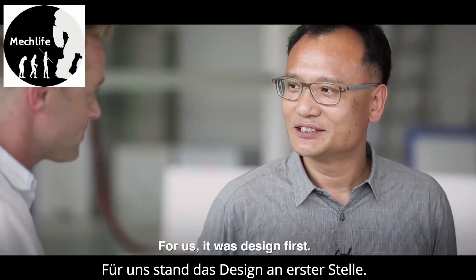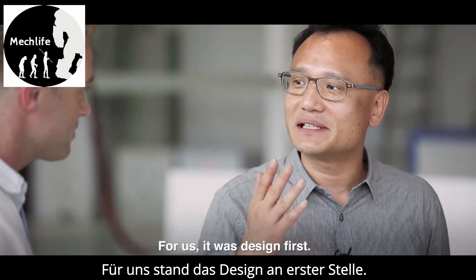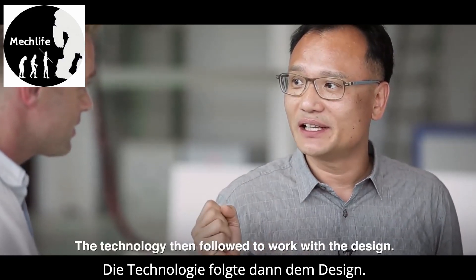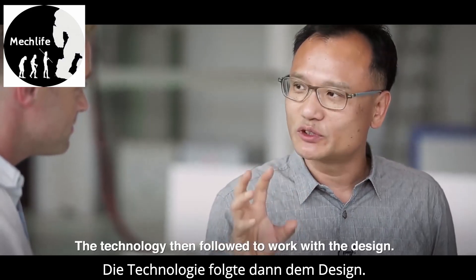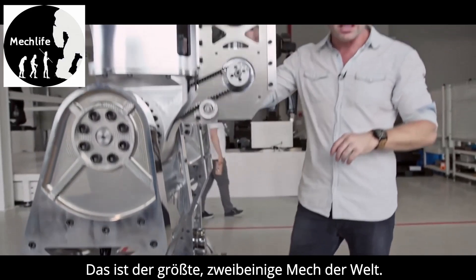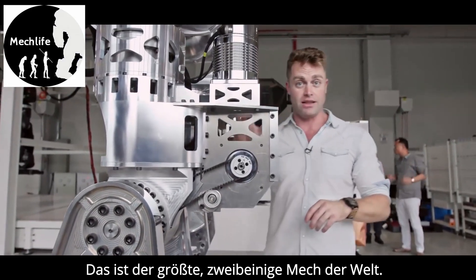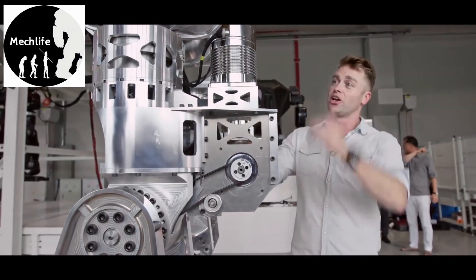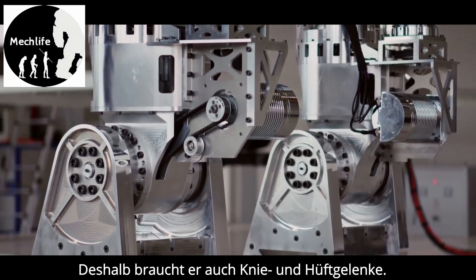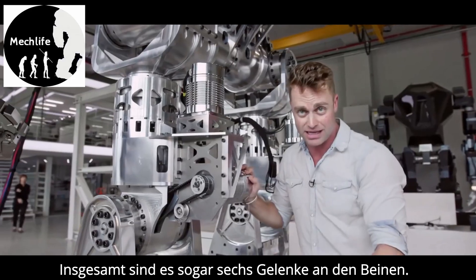We wanted to make a concept design first, and then make all the parts to match the design. This is the largest bipedal manned robot in the world. As you can see, it's taken on a humanoid shape — it has a hip joint, a knee joint, ankle joints — actually six different joints all the way up and down the leg.